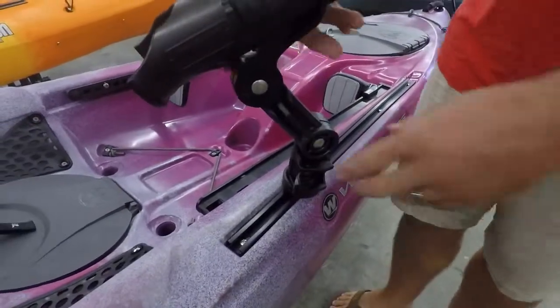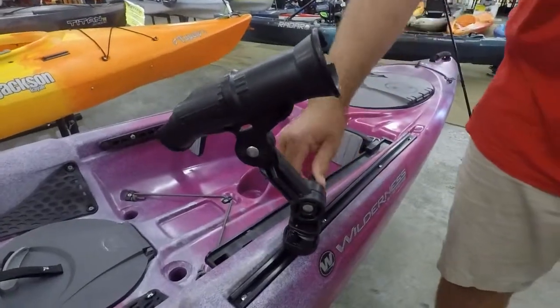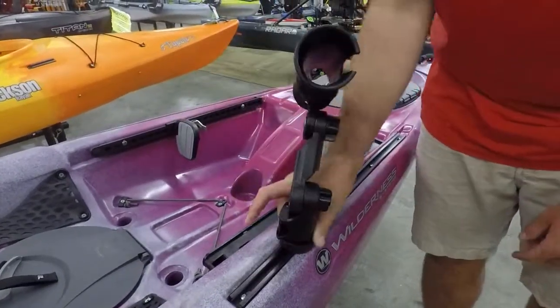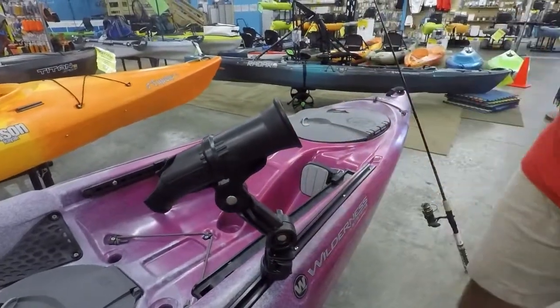So a couple of the features. This Zuka 2 has the extension in it, which is pretty handy — that gets us up. On that lock and load base, we have the availability to turn it wherever we want, and then we tension up those two knobs.